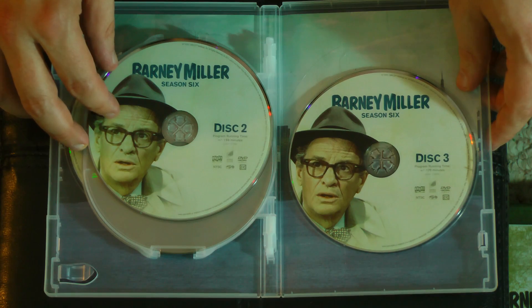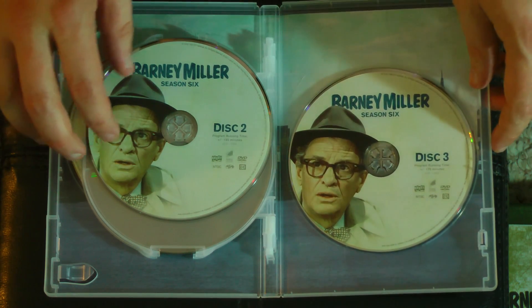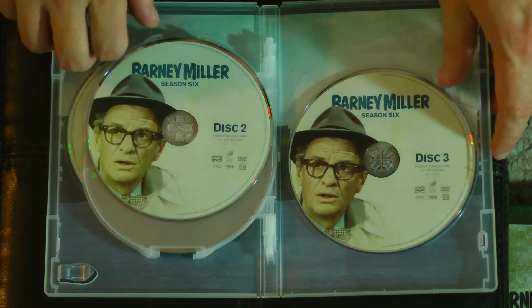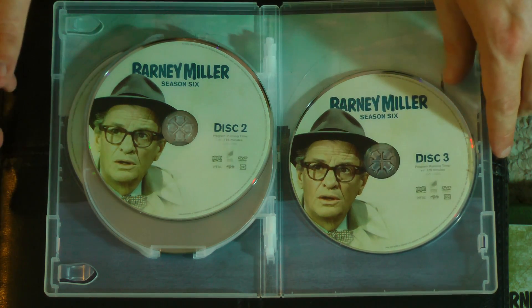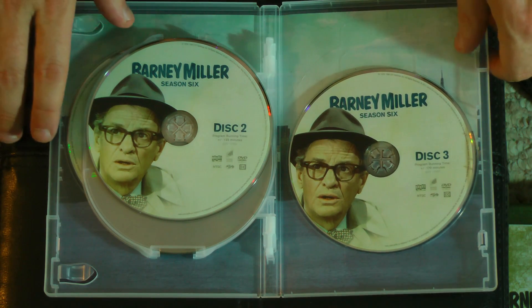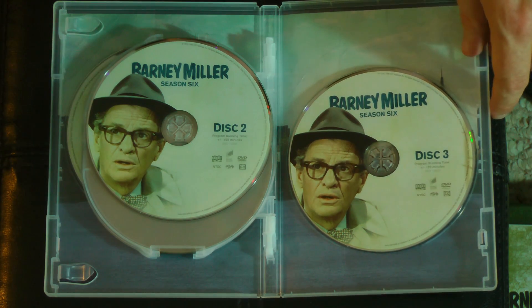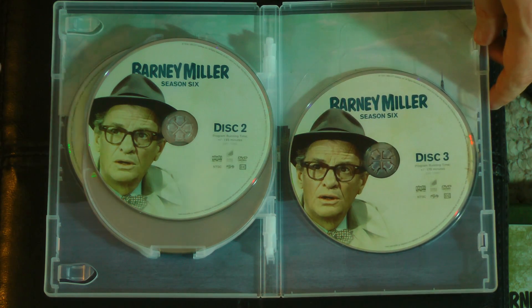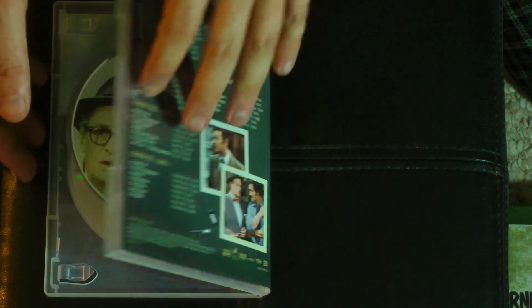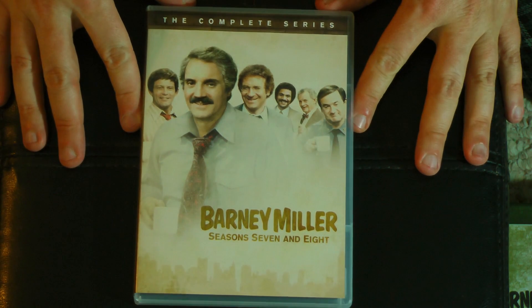I think this character is the grizzled old police detective — the name escapes me, I do apologize; it's been a while since I've watched these. But he's also very funny. He's very much an old school cop, always talking about roughing the guys up to get answers. And his stories of the good old days on the police force are both hilarious and at times disturbing — just how much he longs for those good old days.